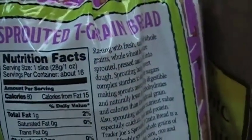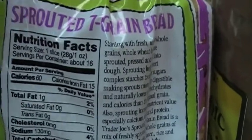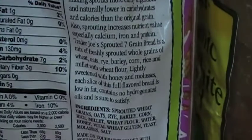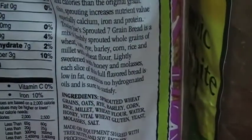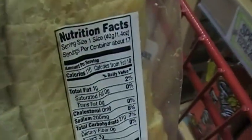The sprouted seven grain bread is 60 calories for one slice and the first ingredient is sprouted wheat, oats, rye, barley, corn, millet — a lot of healthy things in here.